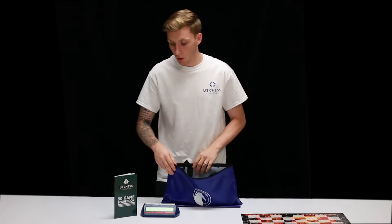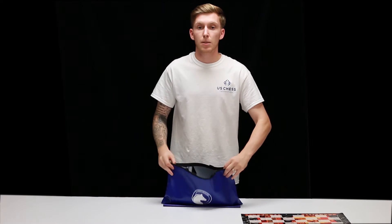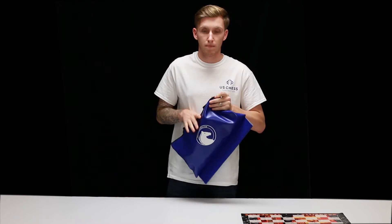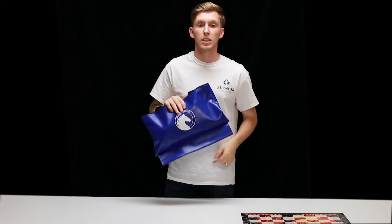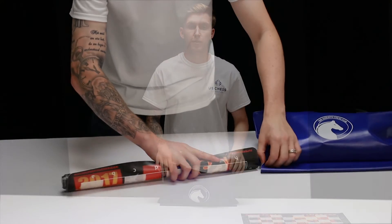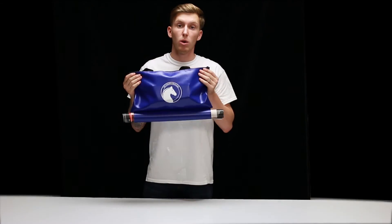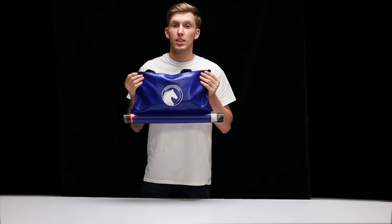You can use this bag to also hold your score book and your clock. At the bottom of the bag, there is a loop. The loop is used to transport your chest boards. Just roll the boards up, making sure the squares are facing out and slide it into the loop. With the boards rolled up, you're now ready for your next chest tournament.